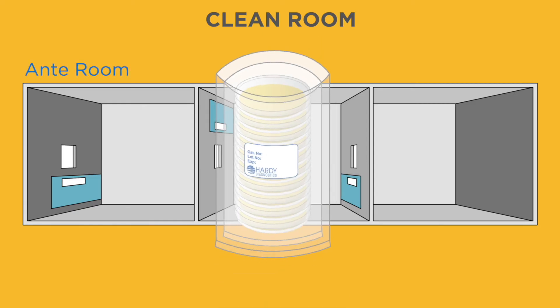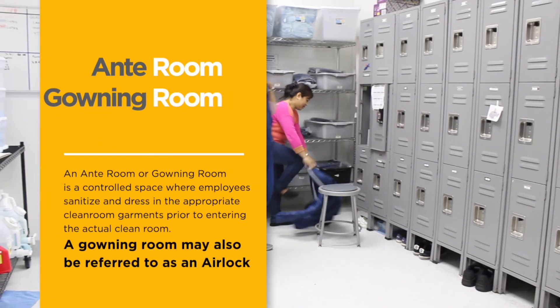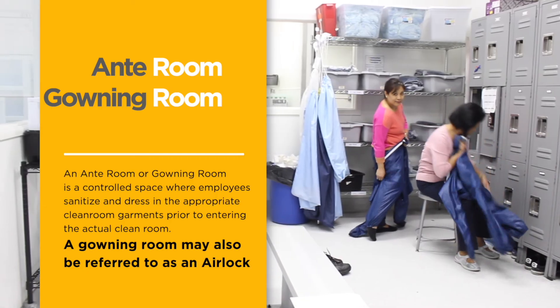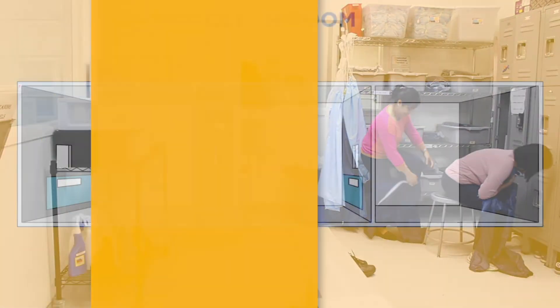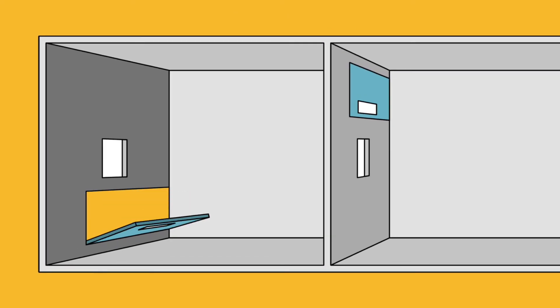Open the first bag in the ante room or gowning room. An ante room or gowning room is a controlled space where employees sanitize and dress in the appropriate clean room garments prior to entering the actual clean room. A gowning room may also be referred to as an airlock. When designed properly, only one door may be opened at a time to prevent contaminants from entering the clean room.